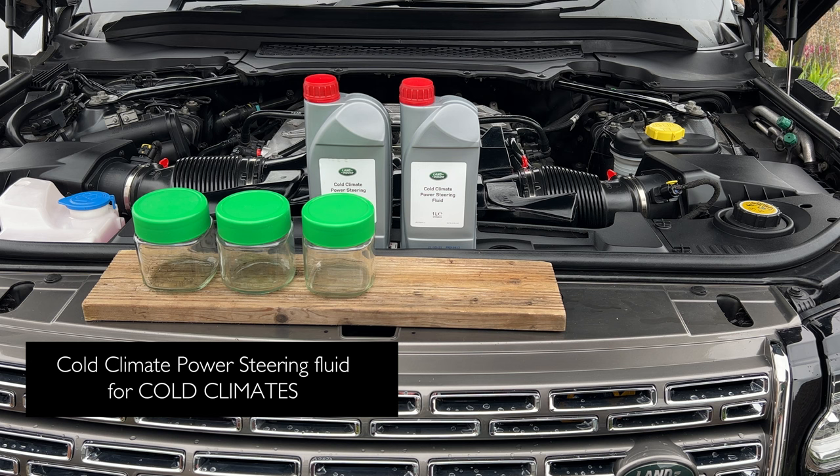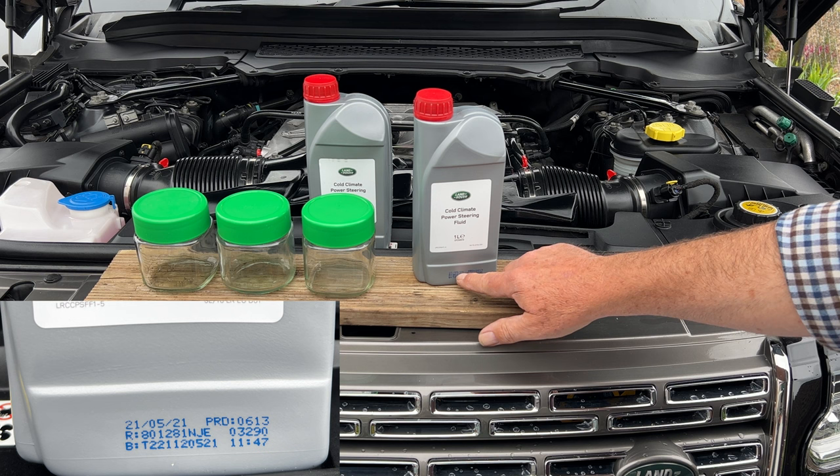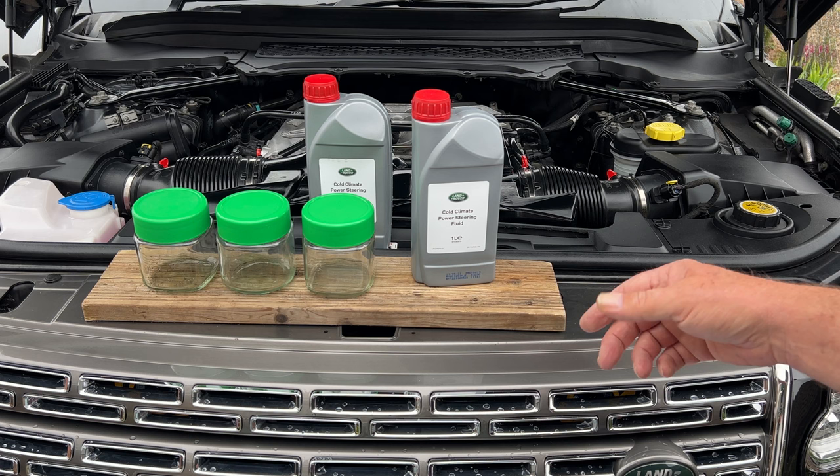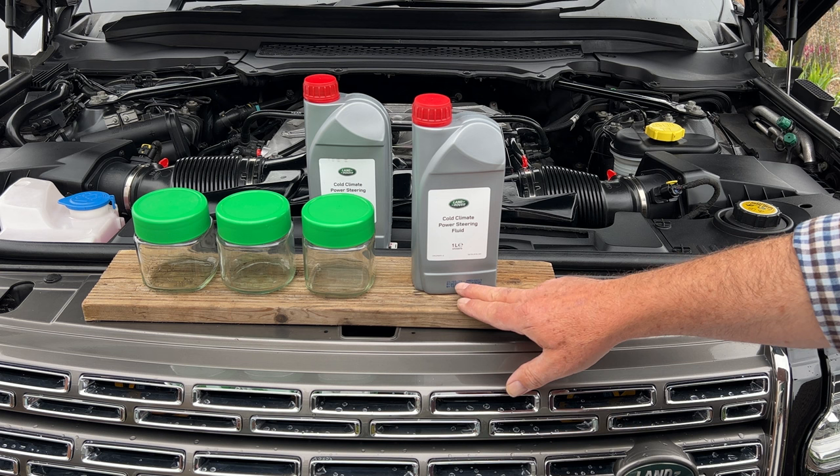When you buy fluids, there's a date stamp on there — make sure it's within 12 months of being manufactured. Oil can get sediments in the bottom. A lot of stuff on eBay is cheap; you think you're getting a bargain but it's old stock they're selling.